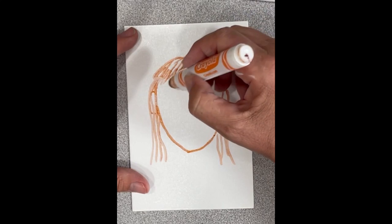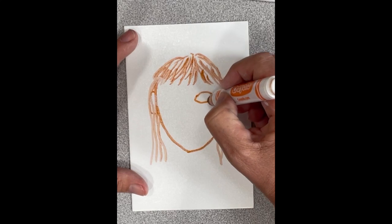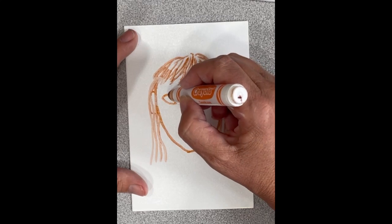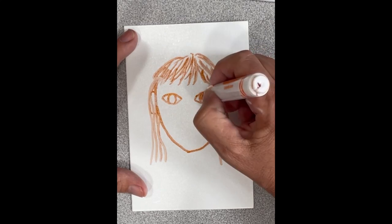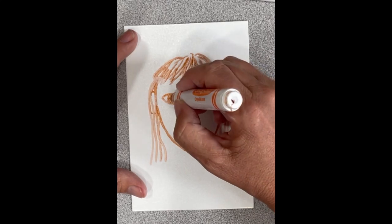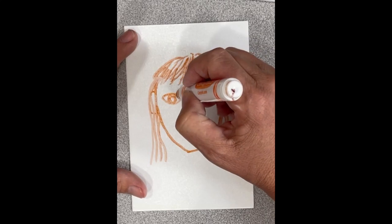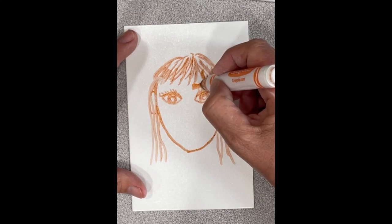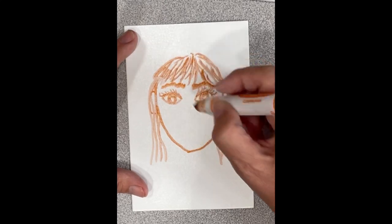Your eyes usually sit right at the top of your ears. Most are oval shaped, sometimes more football shaped — mine are more football shaped. You can include a pupil or a reflection; it's a little hard with this marker but you can add that with your next tool. Eyelashes — both males and females have eyelashes to keep dirt out of your eyes.